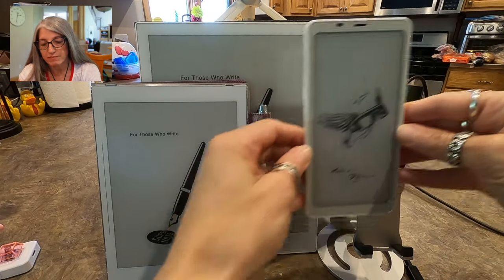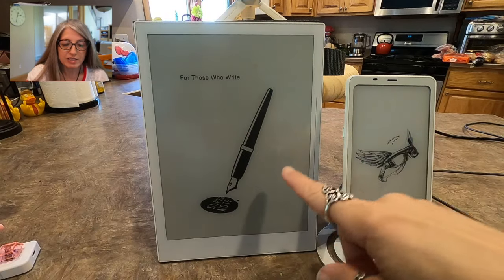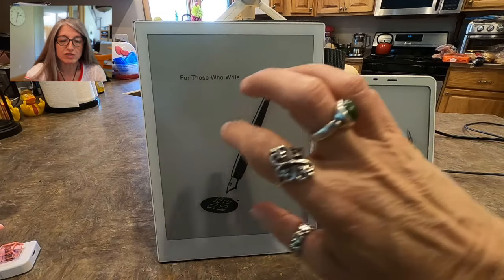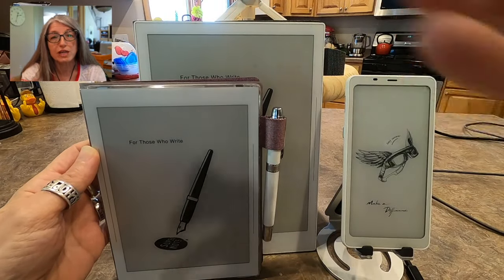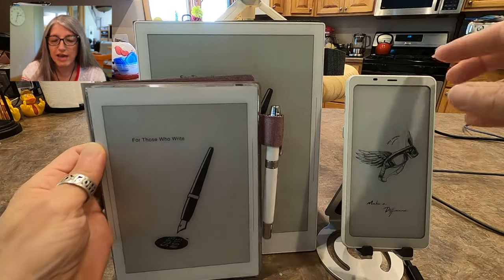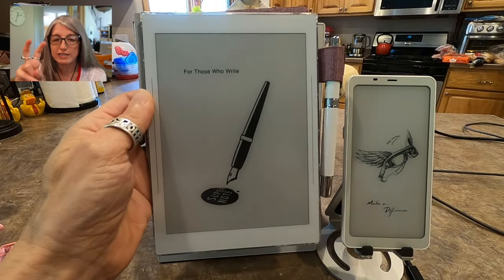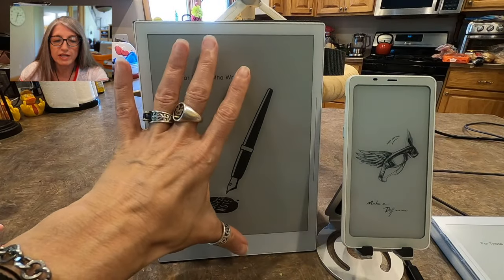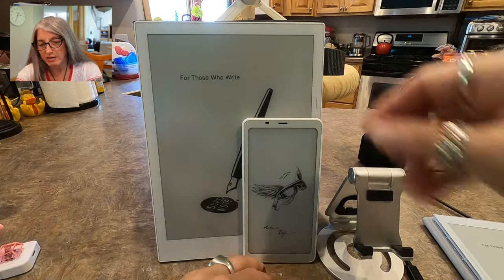I'm gonna start off out of order because I want to talk about the size first. I want to show you the comparison between the Boox Palma, which is this, the Super Note Nomad, which is this, and the Super Note A5X, which is this little lovely thing. So these are all e-ink tablets. These two are more sort of designated note-taking tablets that you can read on. This is an A6X — I refer to it as being like a steno notebook size. This one is like a regular notebook paper or printer paper size. So look at the Palma up next to that.